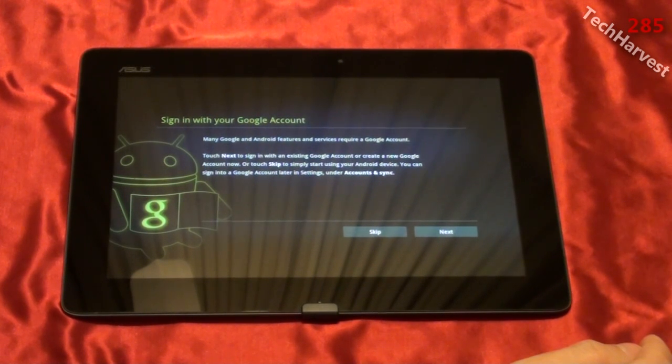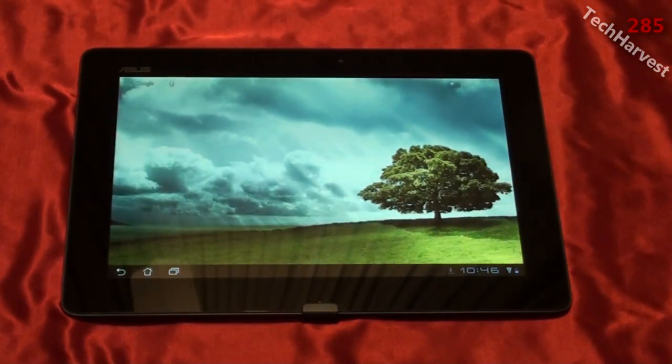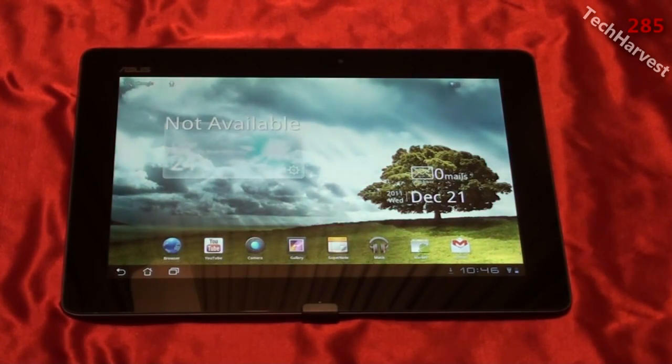It says sign in with your Google account. Many Google and Android features require a Google account. You can sign in with an existing account, create a new one, or skip to start using your Android device and sign in later under accounts and sync. I obviously have a Google account, so I'm going to sign in now. The last step asked if I wanted to sync this device with my Google account, so any apps associated with my account would be uploaded automatically. I chose to do that, and now the device is ready to use.